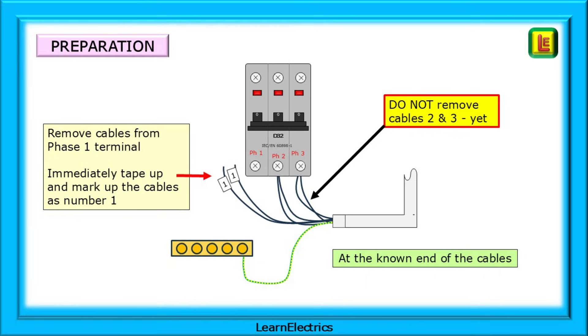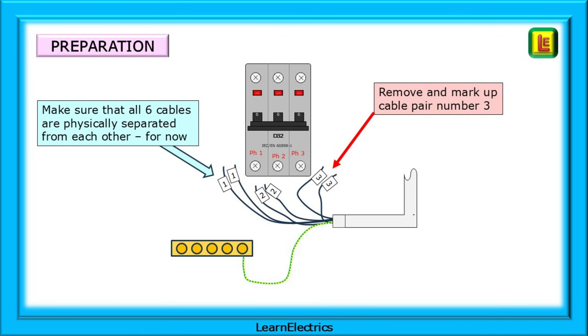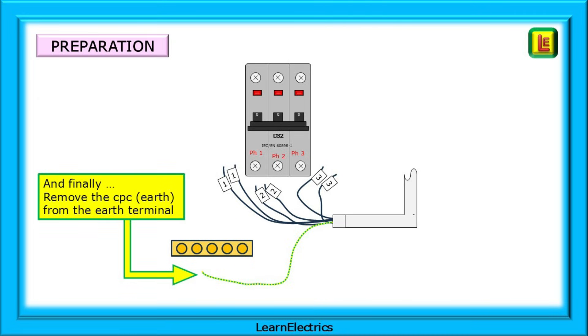Having marked up the known cables, we can remove them from the terminals. The cables are in pairs in each phase, so ensure that you keep these pairs together. As soon as you remove a pair, mark them up starting with the number 1 pair. Do not remove cables from 2 or 3 until number 1 is properly marked up. Now remove and mark up cable set number 2 while leaving set 3 in situ, then remove and mark up cable set number 3. Make sure that the ends of all six cables are physically separated from each other. Finally, remove the CPC or earth for that circuit from the earth terminal.